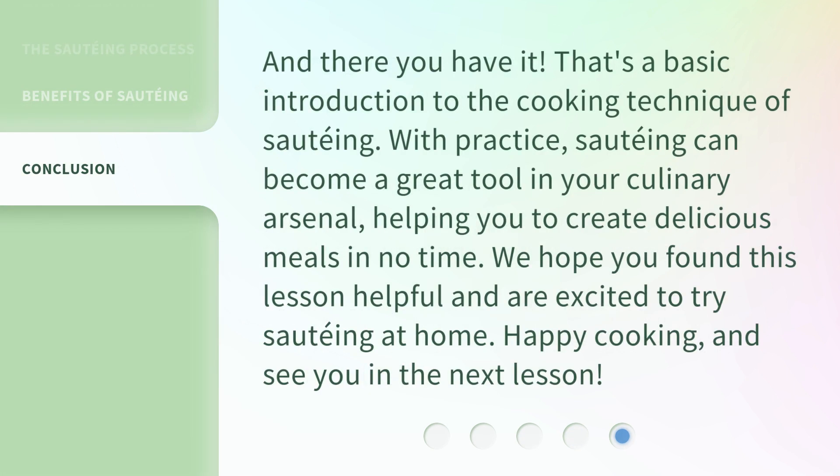And there you have it. That's a basic introduction to the cooking technique of sautéing. With practice, sautéing can become a great tool in your culinary arsenal, helping you to create delicious meals in no time. We hope you found this lesson helpful and are excited to try sautéing at home. Happy cooking, and see you in the next lesson.